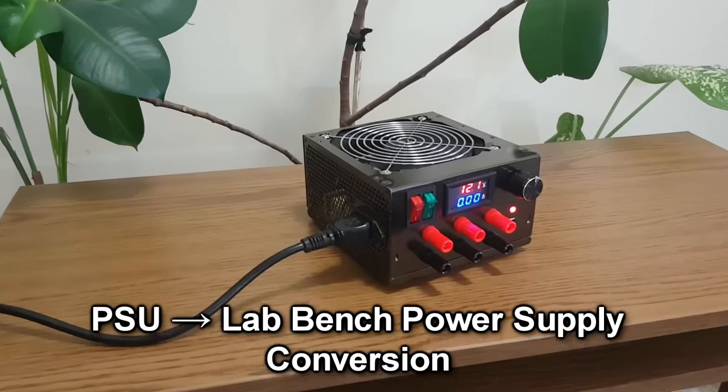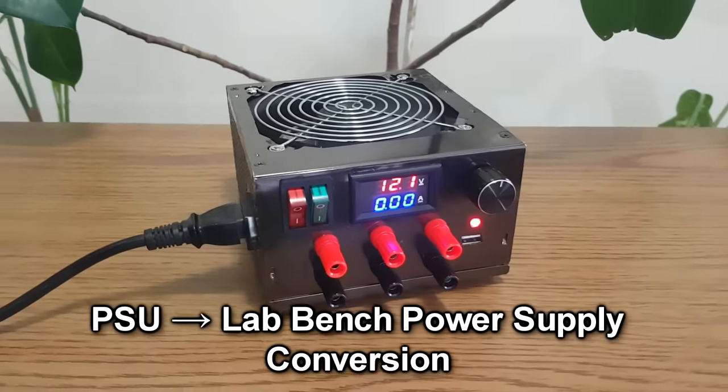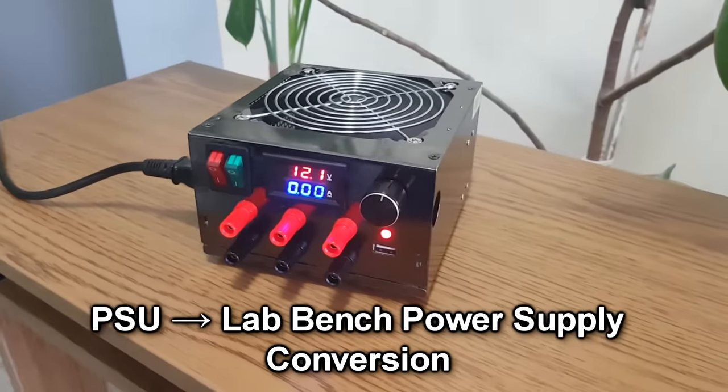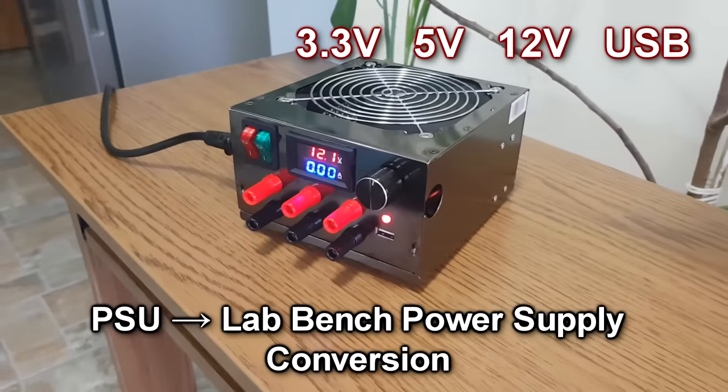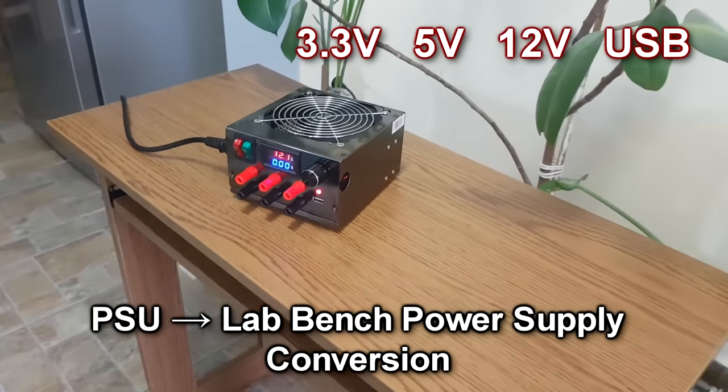Yes, I know, another power supply conversion video. But wait, look at it — it's gorgeous, and it's very useful if you only need the common outputs for your electronic projects, like the 3.3, 5, 12 volts and a USB port.